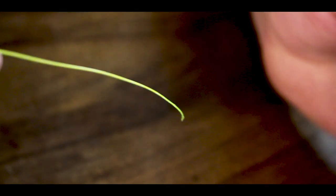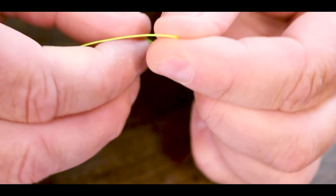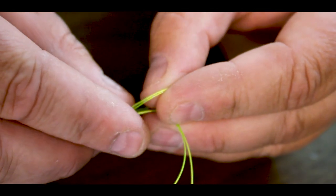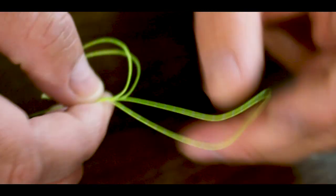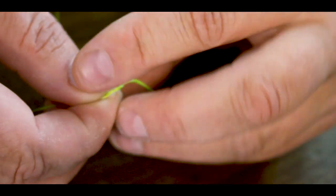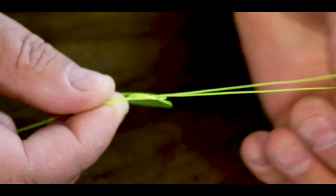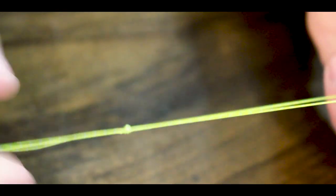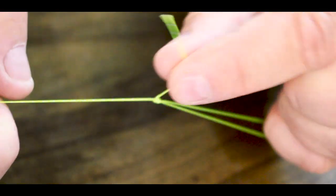First thing you need to do is get your braid and make a big loop like so, then tie a double granny knot — round through once and round twice. Pull that up nice and tight and you can chop off that tag end.